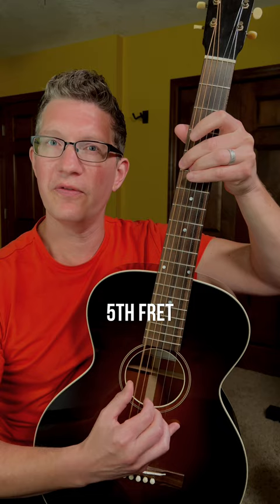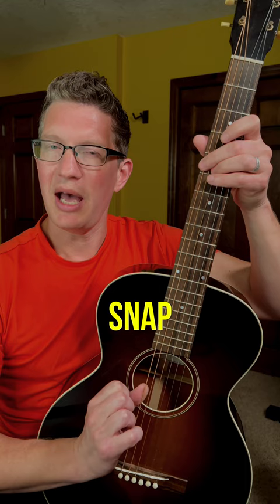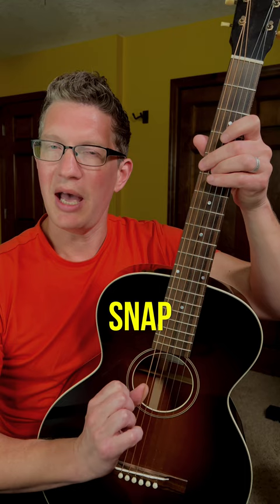Finger together — fifth fret, third fret, second fret, open. To get a good snap, get your thumb underneath that sixth string.